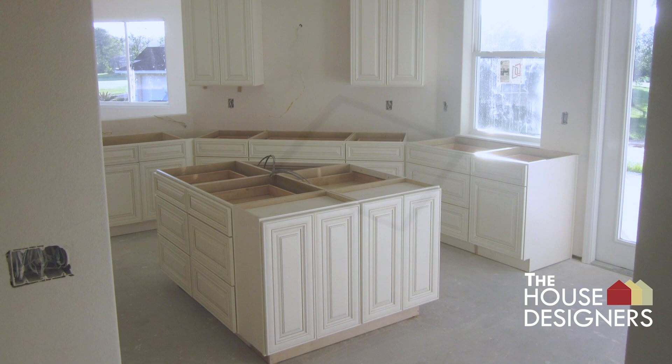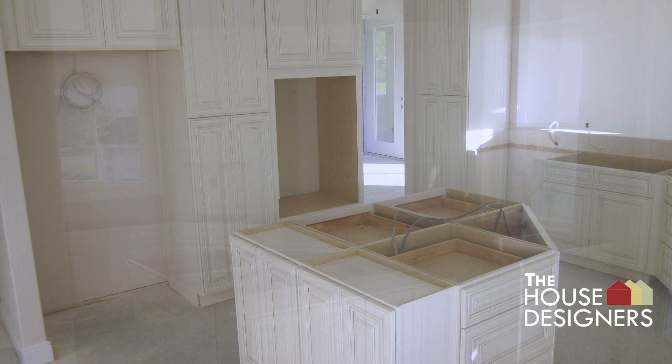The kitchen cabinetry is installed and ready for countertops. The wall for the refrigerator and double oven is also shown.